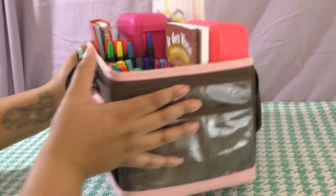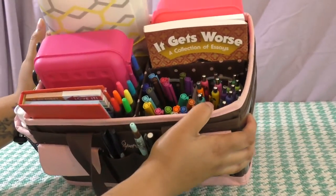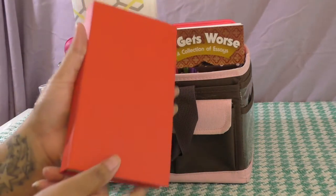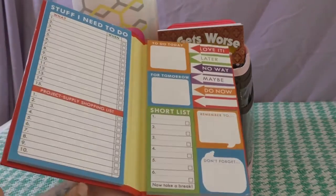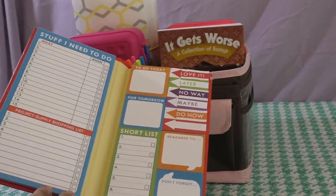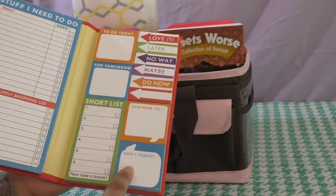Now let's get to the overview of the bag and how I store everything inside. This is just a small booklet where I have some page flags and some post-its. There's a really large half-sheet here, a little short list, and then some squares.